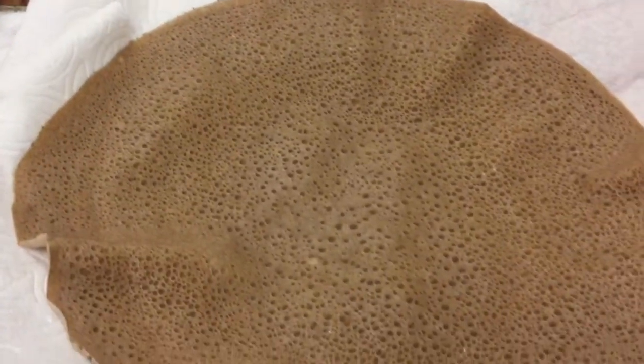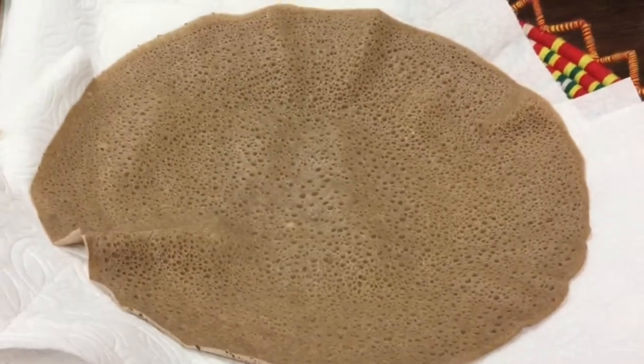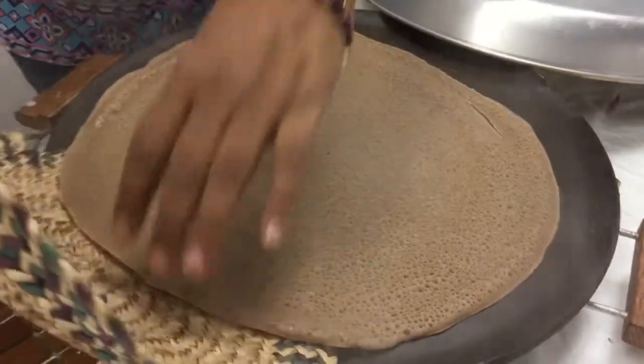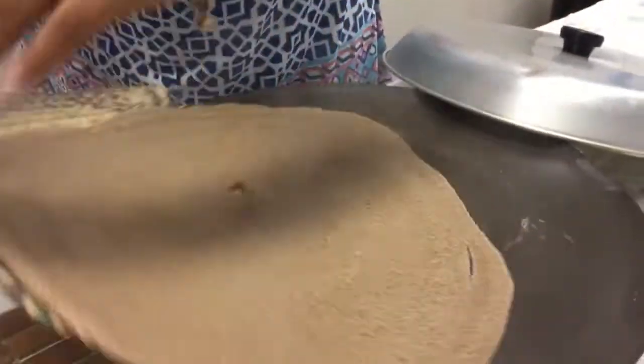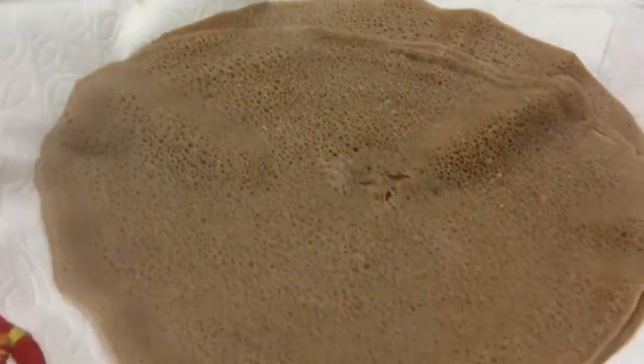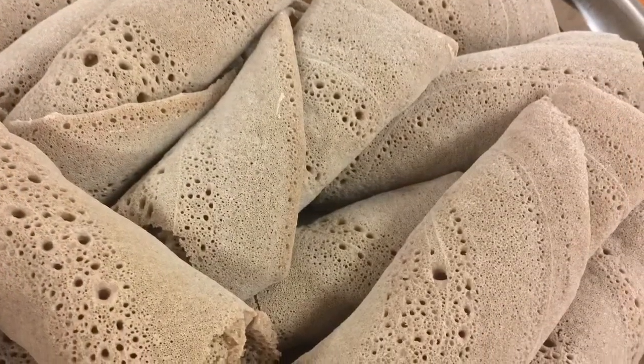And this is the final product — the injera bread, like a big Ethiopian-Eritrean tortilla. A special straw mat is used to remove the injera. There we go. You saw that. Thank you.